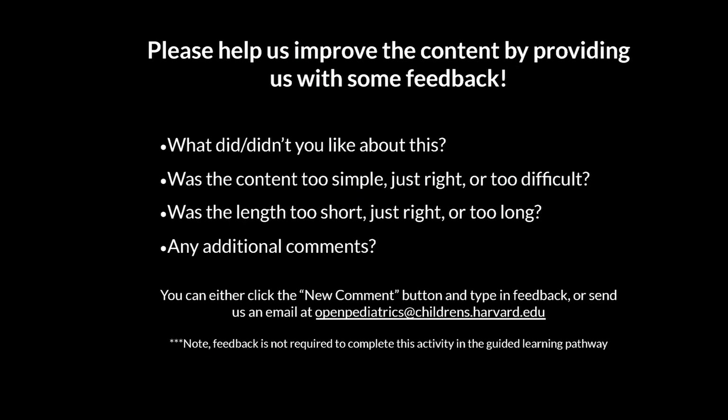Please help us improve the content by providing us with some feedback. What did or didn't you like about this video? Was the content too simple, just right, or too difficult? Was the length too short, just right, or too long? Any additional comments? You can either click the Start a New Discussion button and type in feedback, or send us an email at openpediatrics@childrens.harvard.edu. Note: feedback is not required to complete this activity in the guided learning pathway.